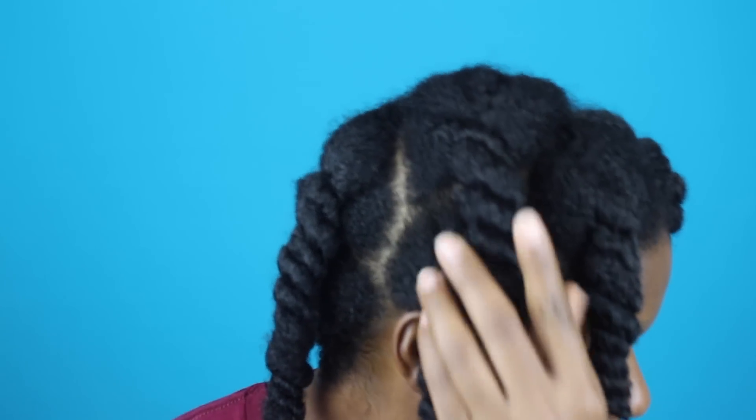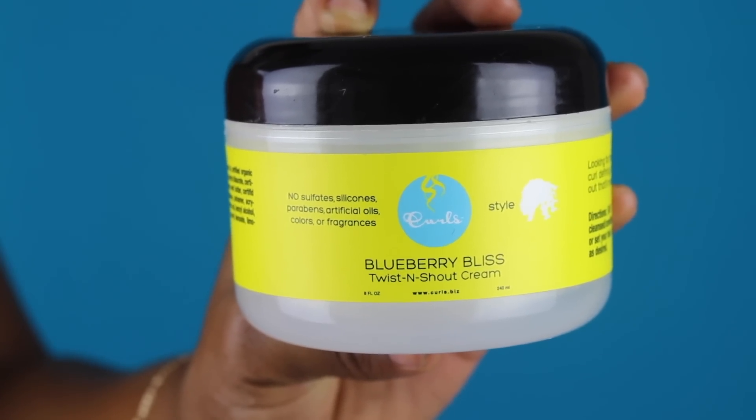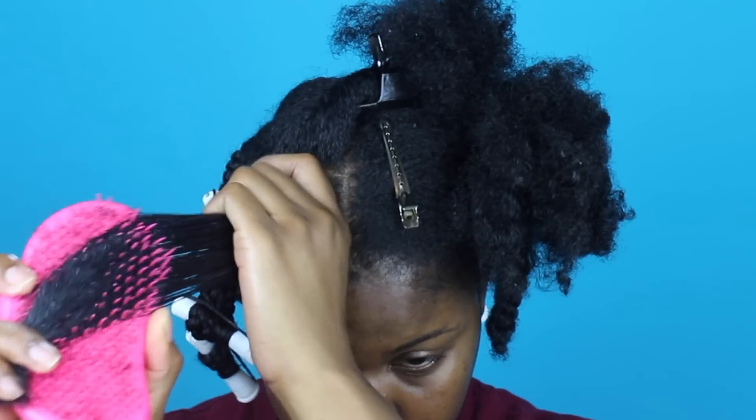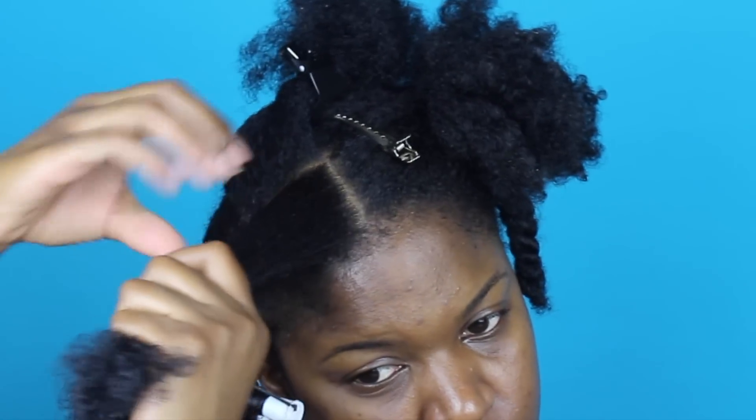After I twisted up my hair, I let it air dry for about two to three hours. This is how my twists look after drying — my hair is still pretty damp. So I'm going to add the Blueberry Bliss Twist and Shout cream to a section of my hair, smooth it in, and then use my tangle teaser to make sure my hair is really smooth with no tangles whatsoever.